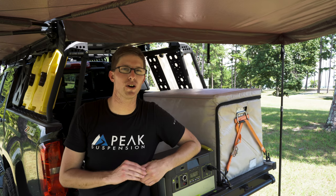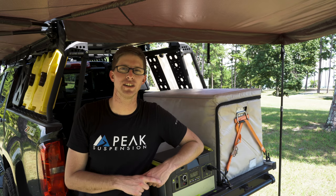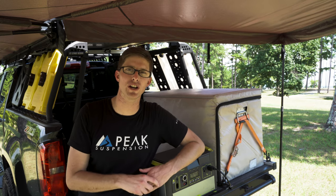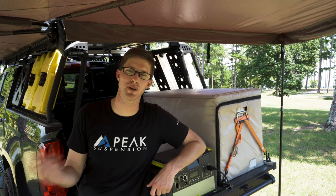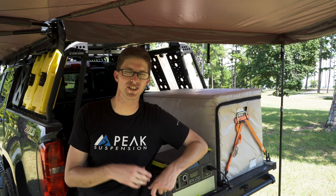If you are just a weekend traveler and you frequently go back to your house during the work week, you can take the fridge out, put it in your garage, and plug it into an outlet. This comes in handy for keeping beer, water, drinks, or other food items cold in the garage if you need extra storage outside of your main fridge.